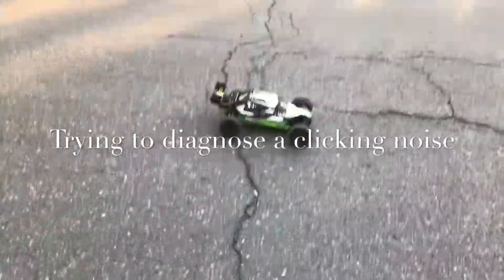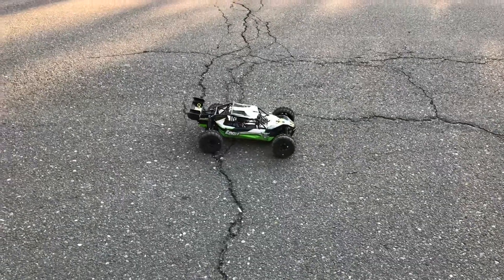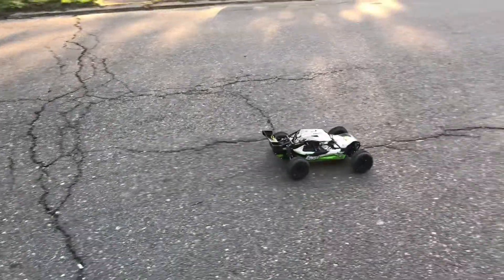Alright, so a very strange noise — I think it might be the front tip. Here's the diagnosis video for you guys, here we go, let's see what I can do.